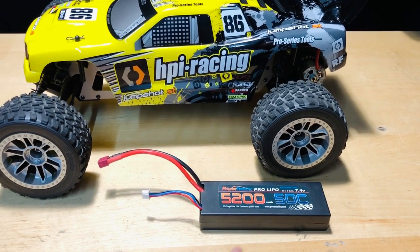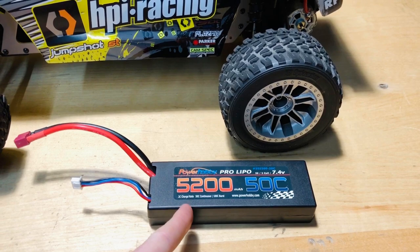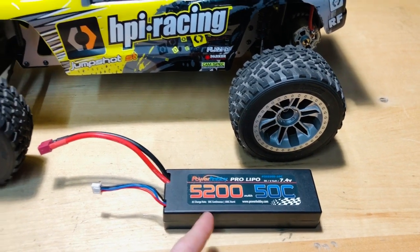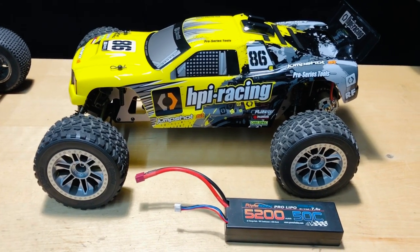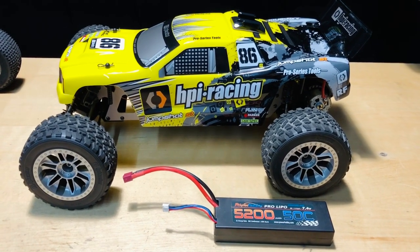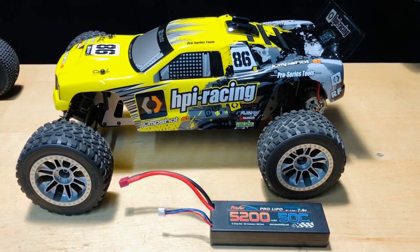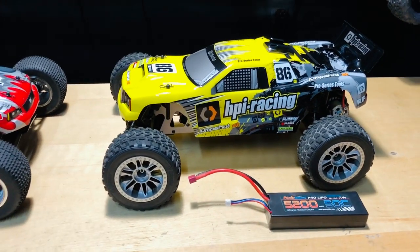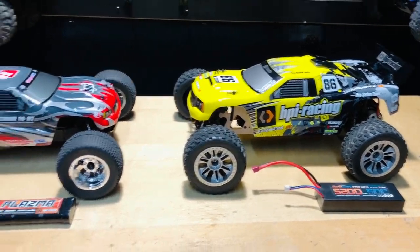We're going over to our other HPI, the Jump Shot ST — this is their version 2 — running on a LiPo battery, 7.4 volts, 5200 milliamp, 50C discharge. There is a different motor in there at this point in time, but if you've been watching you know how fast this goes. If you haven't, check it out. Enjoy these two battling each other.